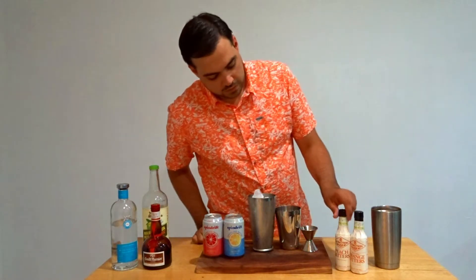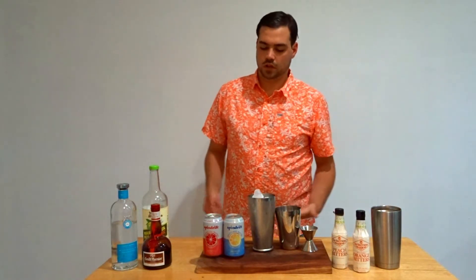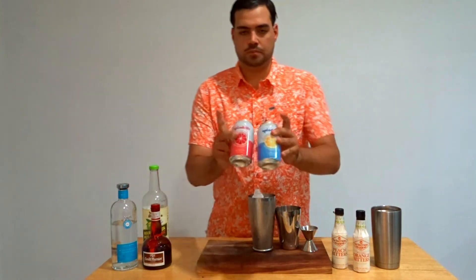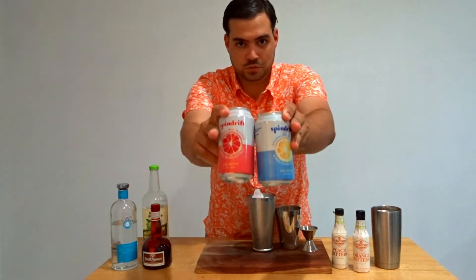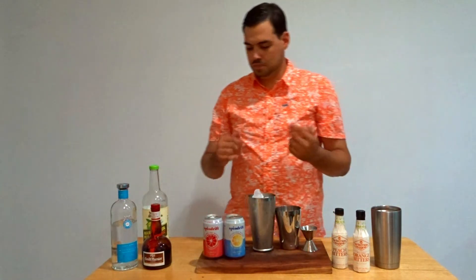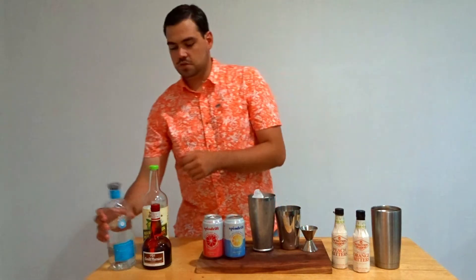I'm going to use a little bit of a mix of peach and orange bitters, so this is going to be kind of a unique cocktail. And for the final filler, I've got both grapefruit and lemon sparkling water here, which I mainly use for gin drinks. I'm going to try something a little bit different. So let's start.